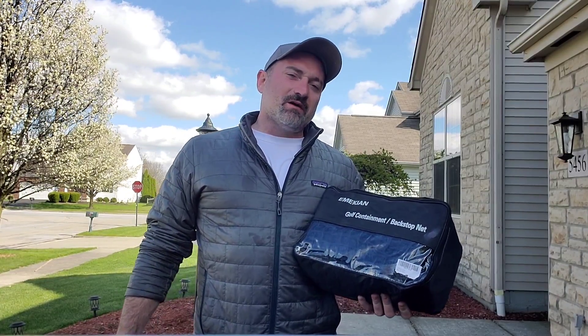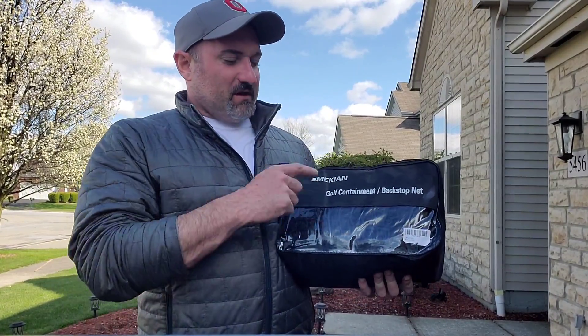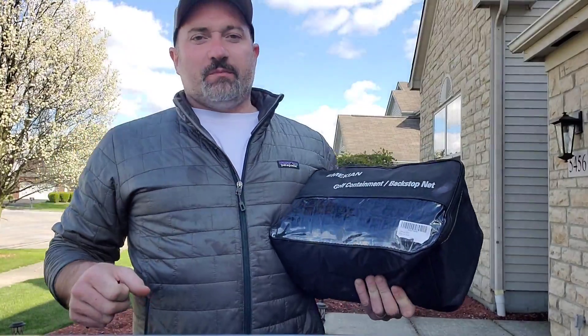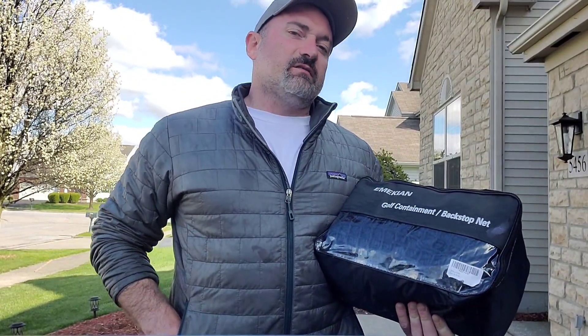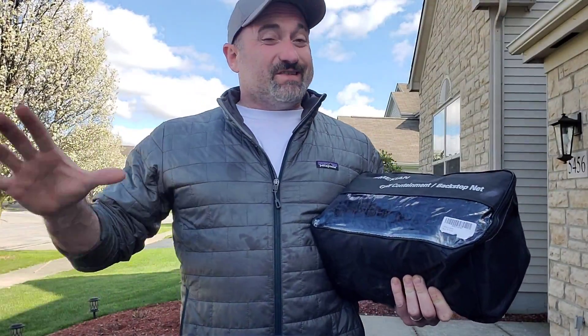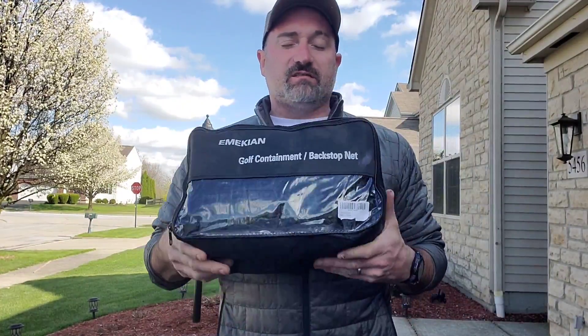Hey everybody, Mike here and I'm outside. I'm here with this Emekean Golf Continent Backstop Golf Net and I'm actually really, really excited to share this with you guys. As you can see, it's a beautiful day here in Ohio, which is not what we've had the last couple days. So I'm really, really excited to get this thing set up.